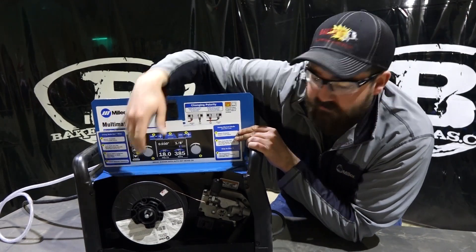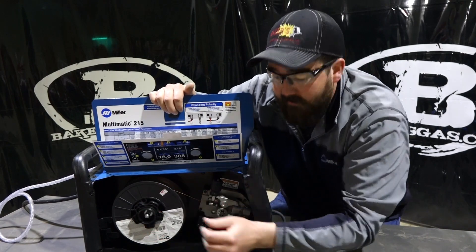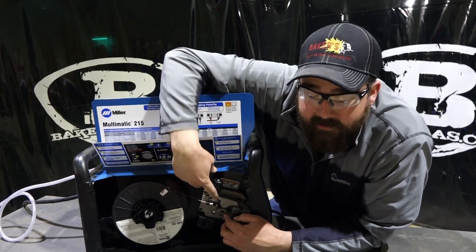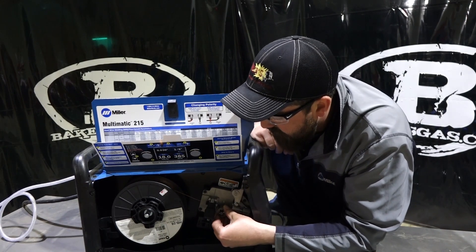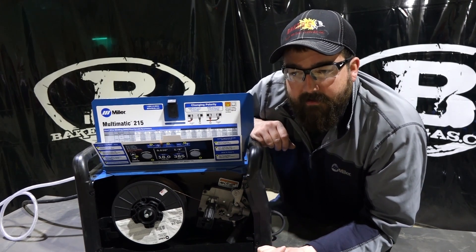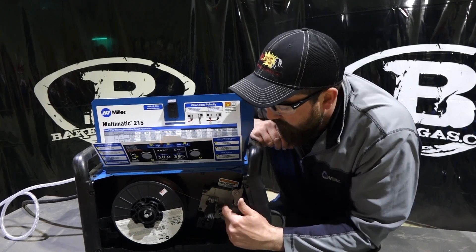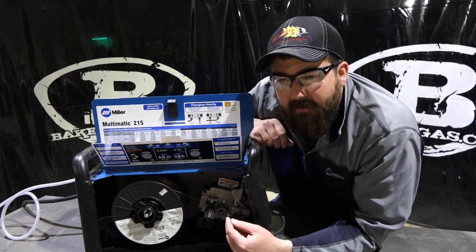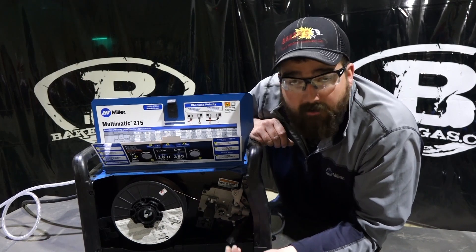You can fit an 11-pound spool on the drum, or a 2-pound spool — you just unbolt the cylinder, it slides down and comes out, then you put a 2-pound spool in. You've got your drive roll system, and what's interesting is it's a push-in and turn-lock to change the groove you want to run on — whether you're running 0.023, 0.030, 0.035, or 0.035 flux core. It has all three drive rolls on one roller. Pretty unique, and it works really well. No one has reported any problems with it.